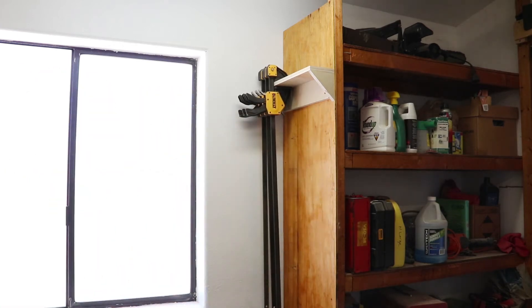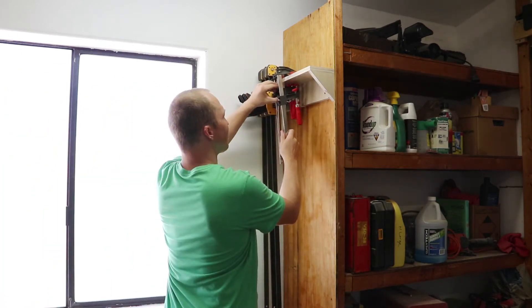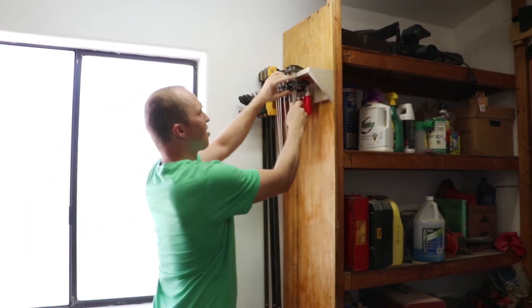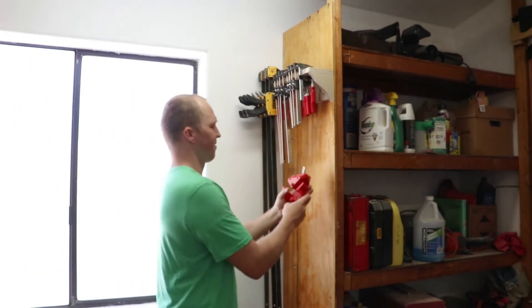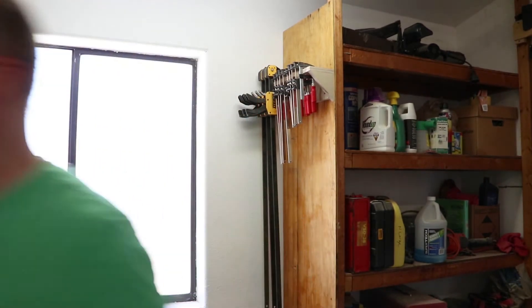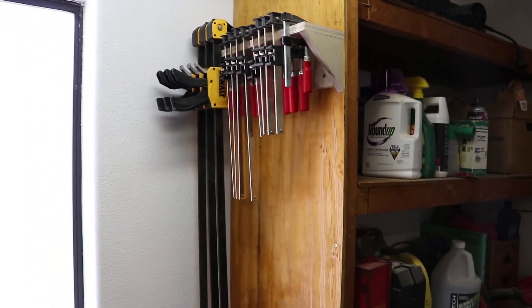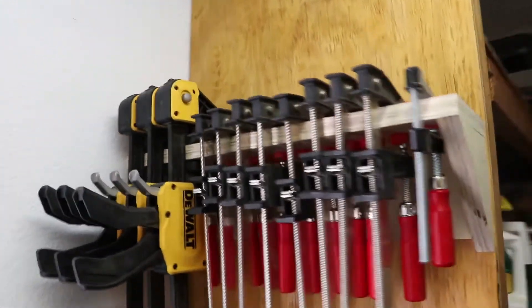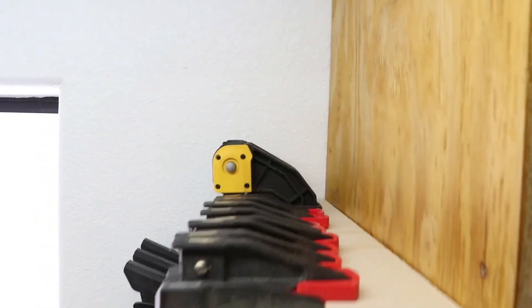I hope you enjoyed this video. I had a lot of fun making it and I'm really glad to get those clamps off of the bottom part of my bench. They've kind of just been in a big pile and it's bothered me so much — I keep buying more clamps. It is so satisfying when a plan comes together, and this plan was desperately needed. I've had to relocate these clamps so many times in my workshop.